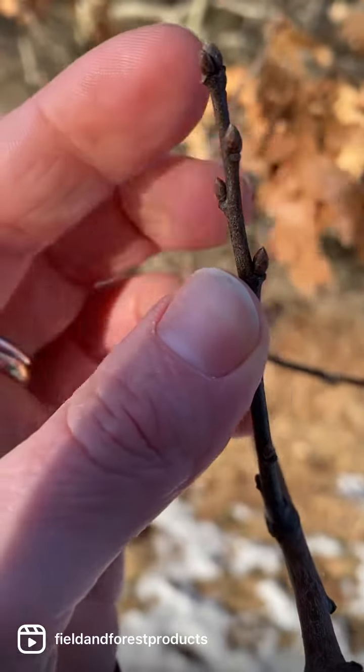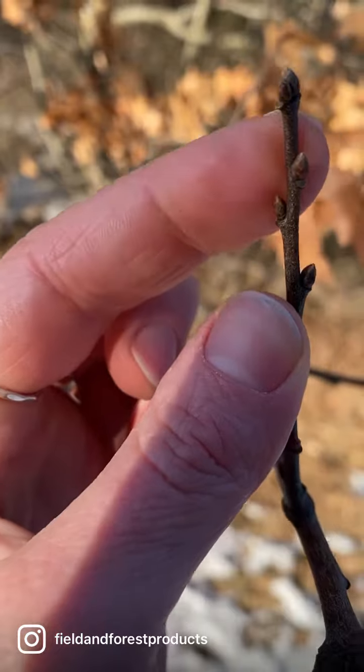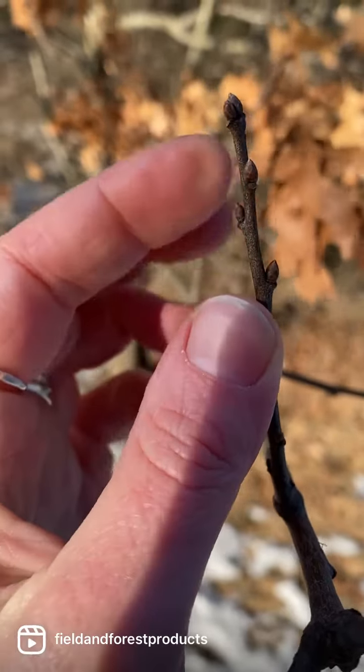For another example, look at all the buds on this oak tree — they're all tightly closed together, whereas when they break from dormancy, they'll look a little more like this.